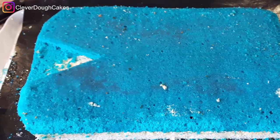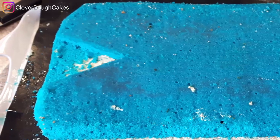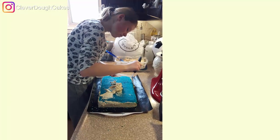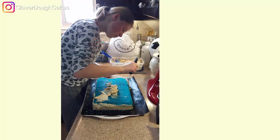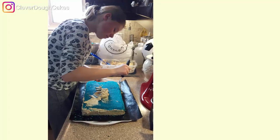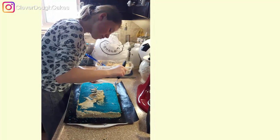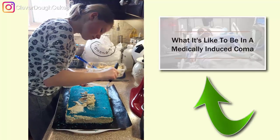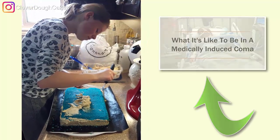Next I cut out a triangle where the collar of the shirt was going to be. I asked my daughter to help me make her birthday cake because I hadn't been able to the year before — I nearly lost my life being in a coma due to pneumonia and was still struggling to bake on my own. You can check out my coma playlist to find out what happened.